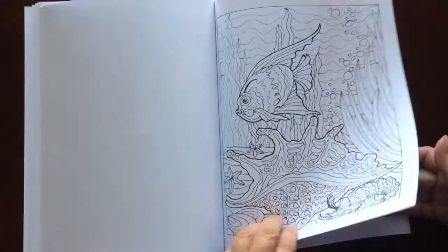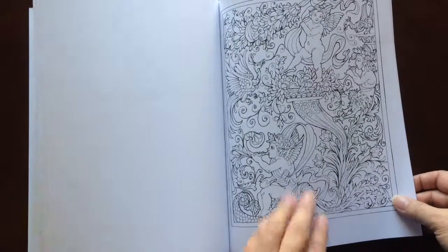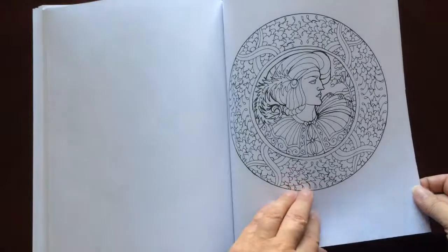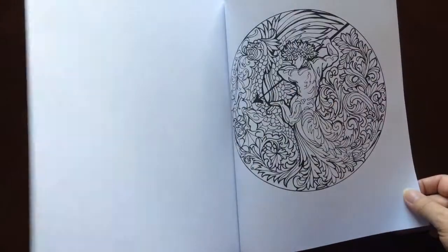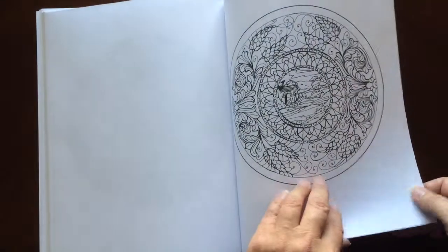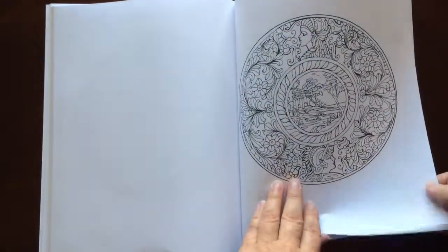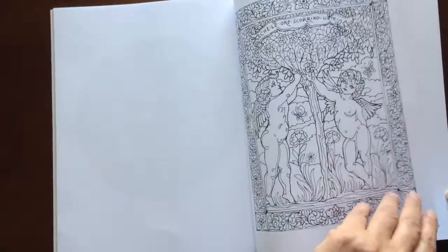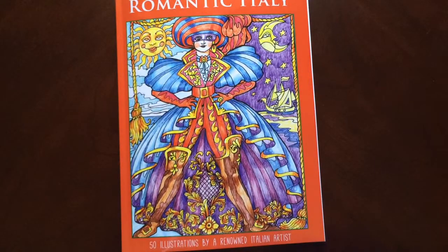You get a nice selection of images to color. Romantic Italy by Augusta Szym Terimini. Thank you.